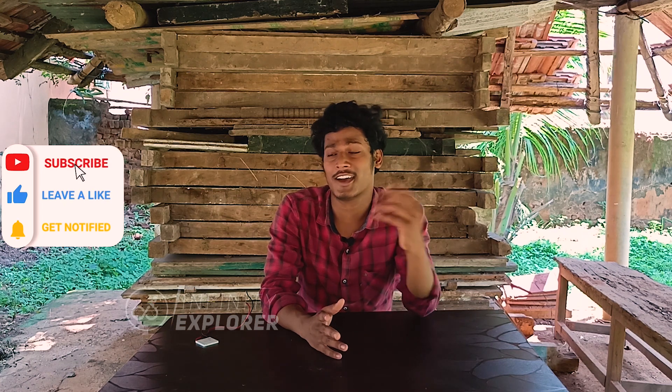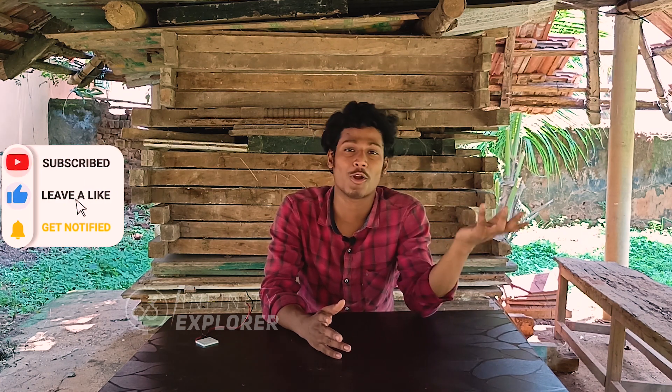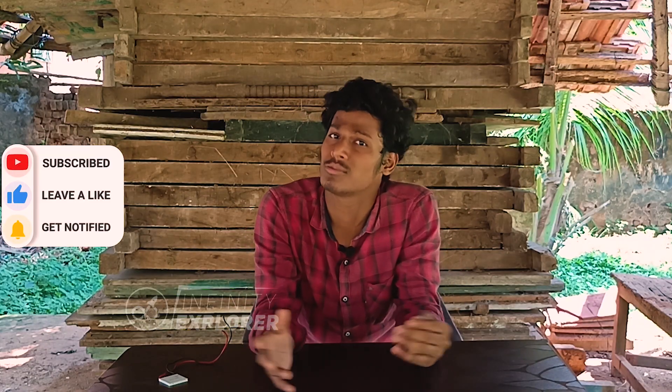Hey, what's up guys! This is Ram and you're watching Infinity Explorer. Today I found out an answer for my childhood question. Let me tell you my story — I used to watch a lot of TV shows like cartoons, science shows, and a lot more. I live in a village, so there used to be a lot of power cuts and continuous interruptions when watching TV.